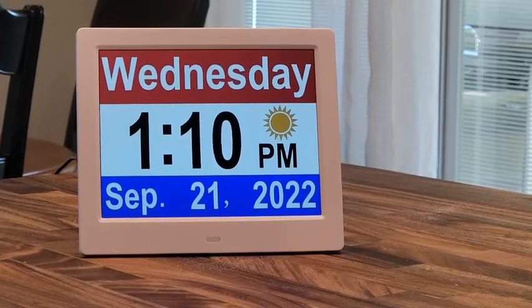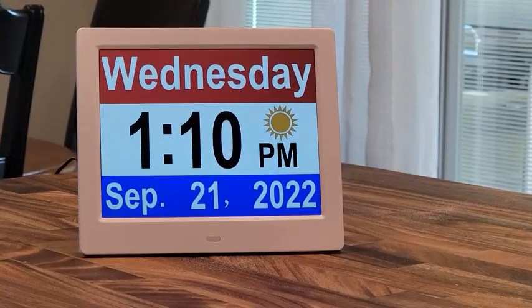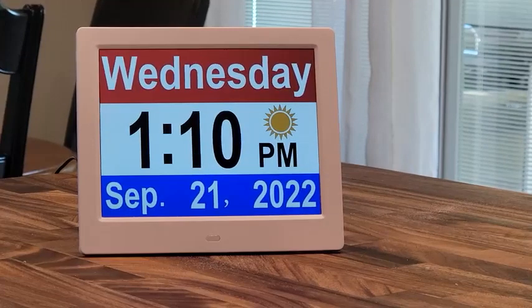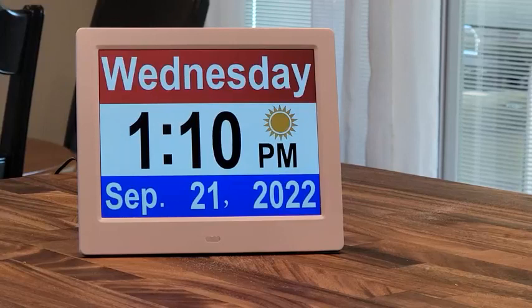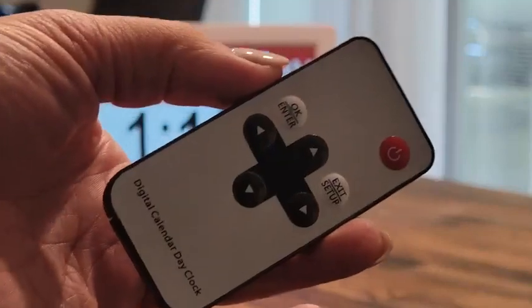Hi everybody, Stephanie here. Today I want to show you this really great large display, large contrast clock slash alarm clock. It's really awesome for older people, people with dementia, people that have a really hard time remembering things — maybe like drinking water or taking their medication.